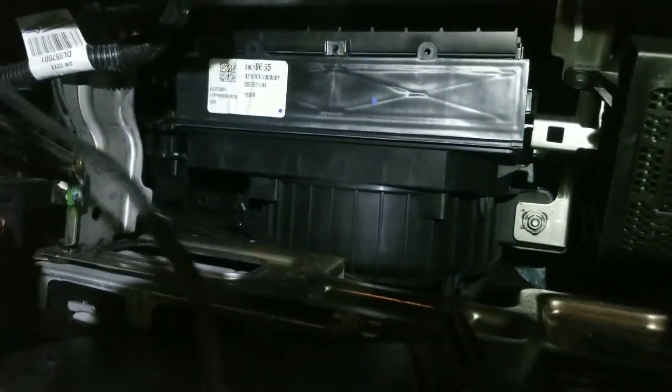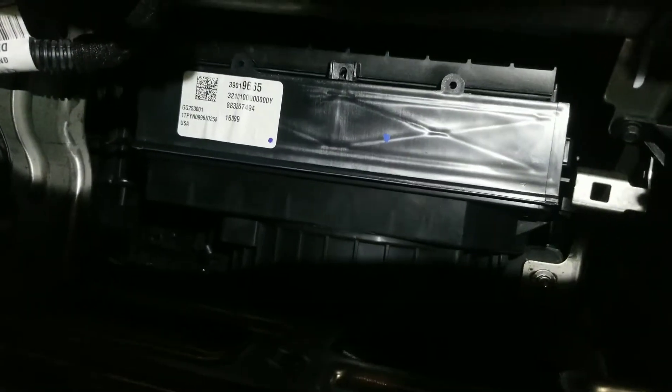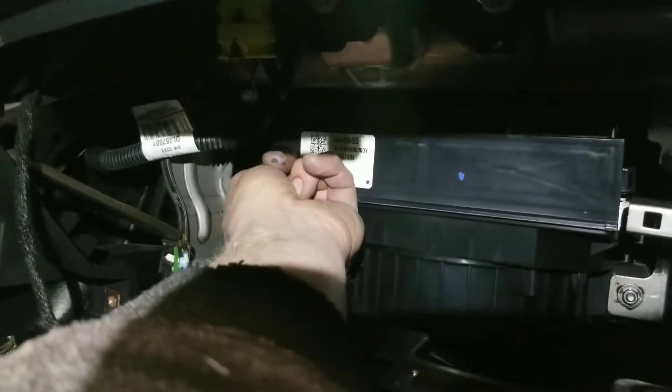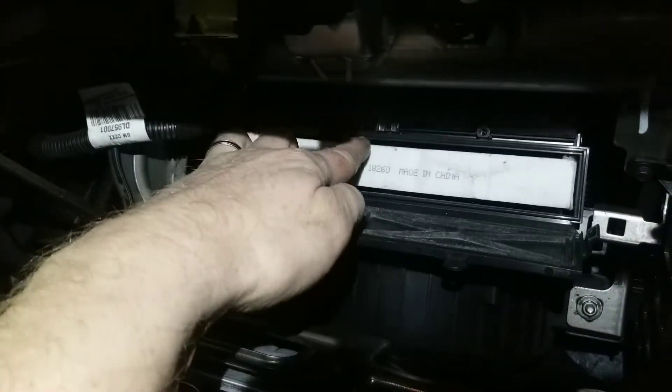And here is your air cabin filter. Our car is at 35,000 miles — it's supposed to be replaced every 30 to 35,000. We'll find out in a minute what it looks like. The filter is gray so it might be hard to see if it's dirty or not, but let's see.